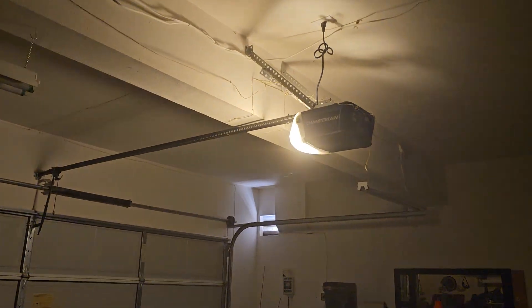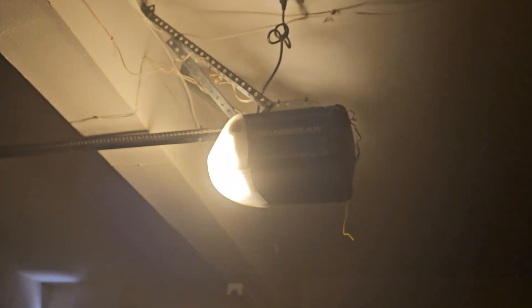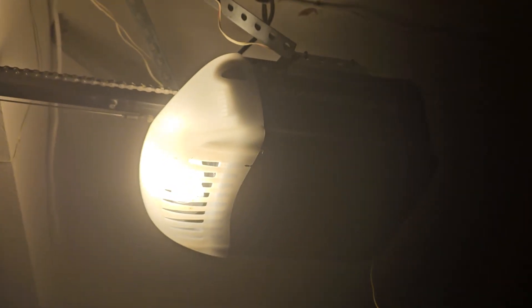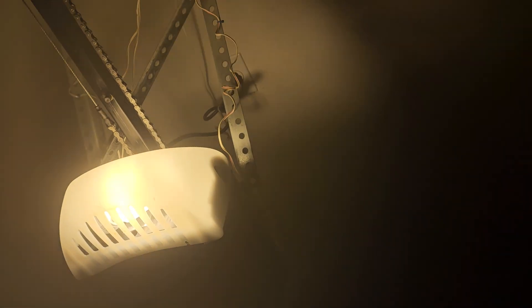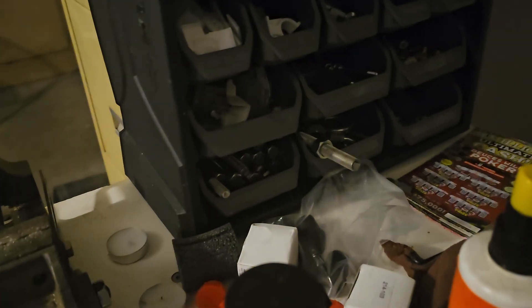Hey everyone, welcome back. So today I got a new light bulb and I figured that it wouldn't work on it because the other one — it didn't work on the controller, like the remote didn't work for the garage door opener with the old bulb in. And here's the old one right here.